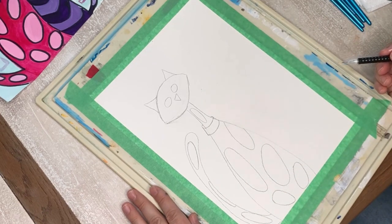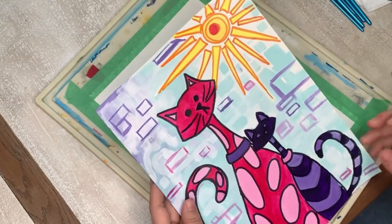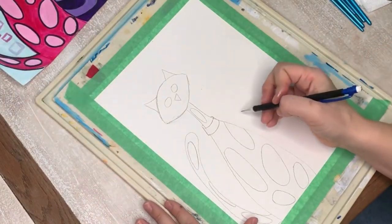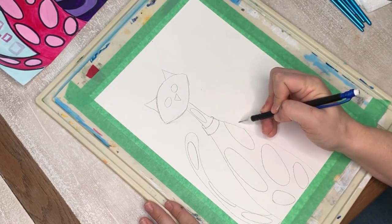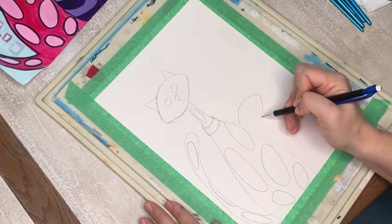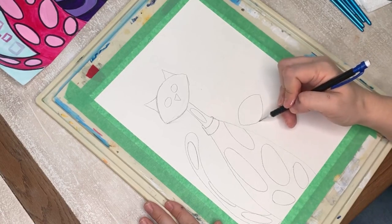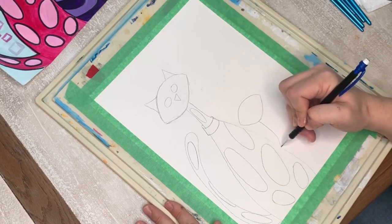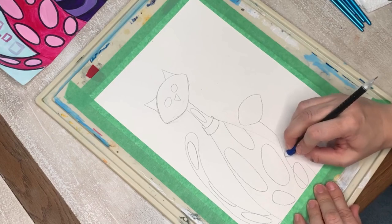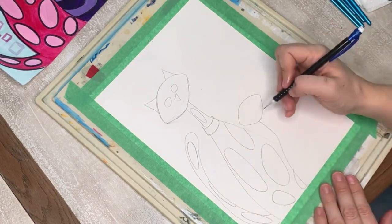There's our first cat. On to the second cat — I want to make it smaller with stripes. Remember the football shape — this is just a little cat, maybe a mom with her kitten. Then a long neck into a body. See how the body is coming over the other one — that's okay, that's why we have an eraser. It helps us lay things out when we do one thing at a time.